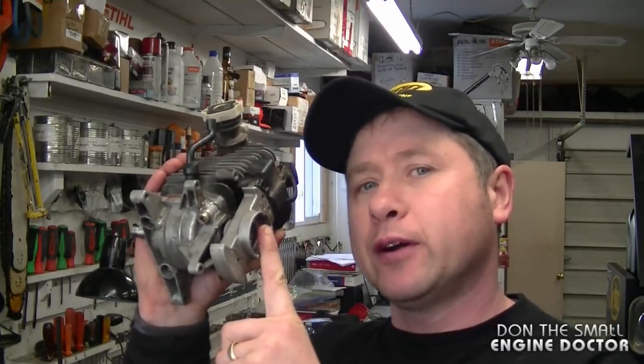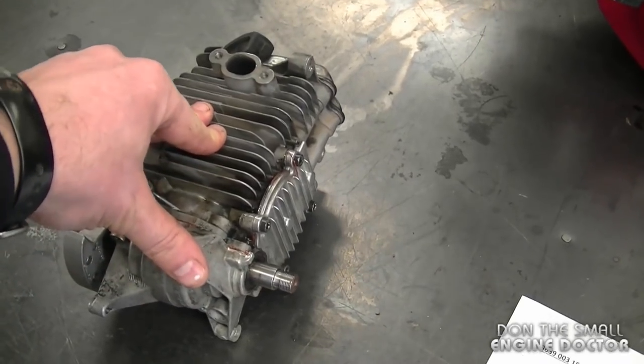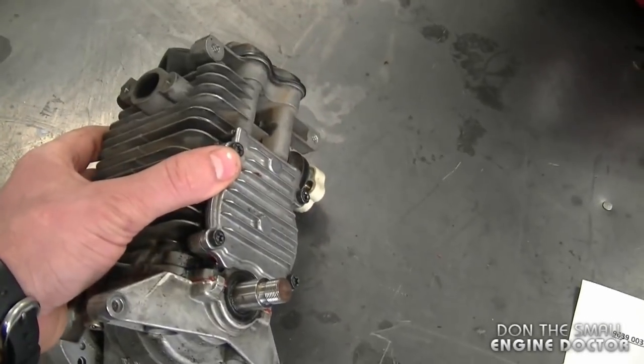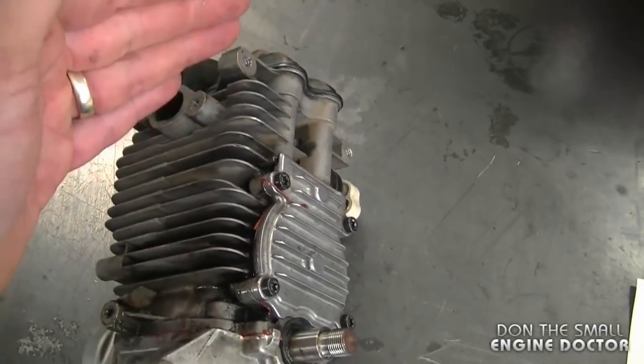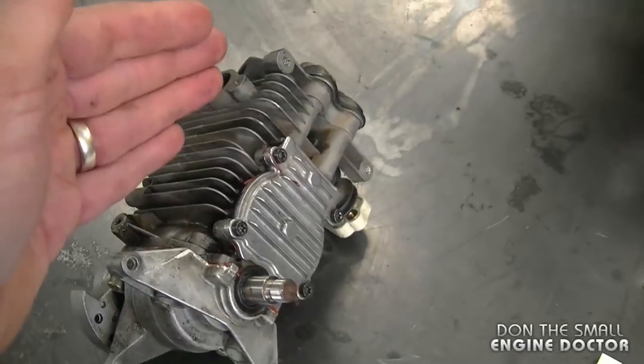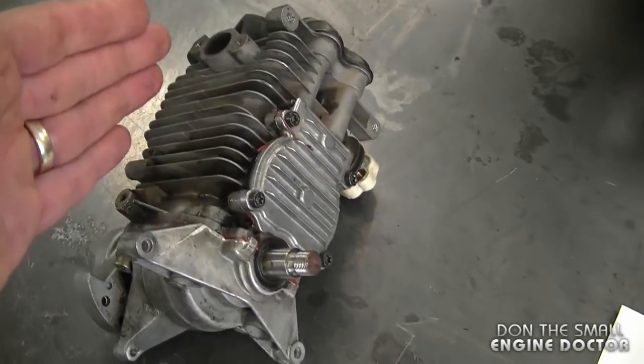Welcome back to the channel. Today I'm going to show you how to reseal the crankcase on your BR500 and BR600 powerheads. What I have here is the block from a BR500 Stihl blower — it's going to be the same thing for the Stihl BR600 blower. By the way, this is a four-stroke engine called the four-mix; it does use two-cycle engine oil in the fuel even though it is a four-stroke.